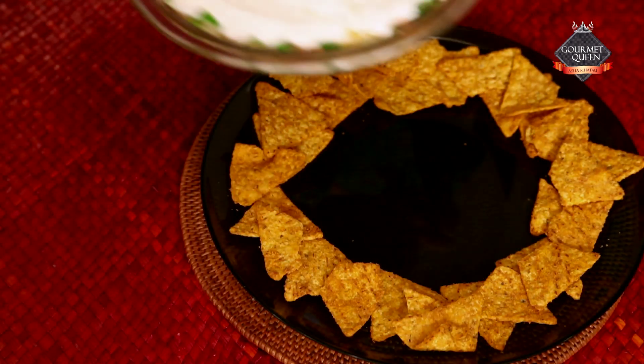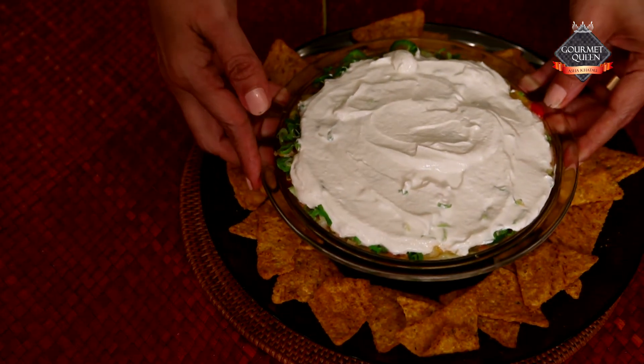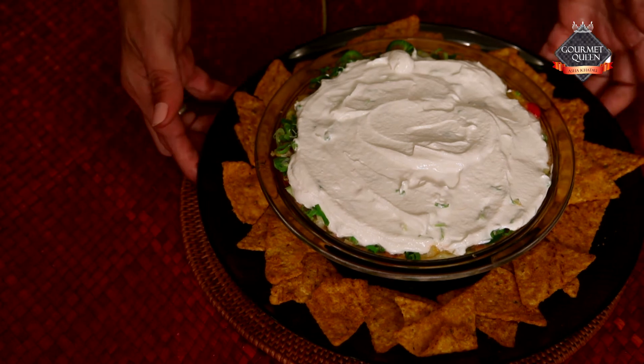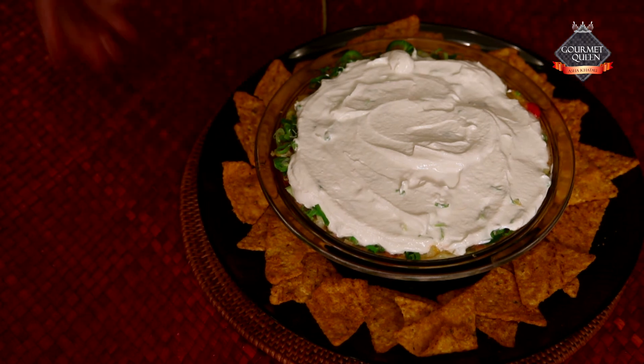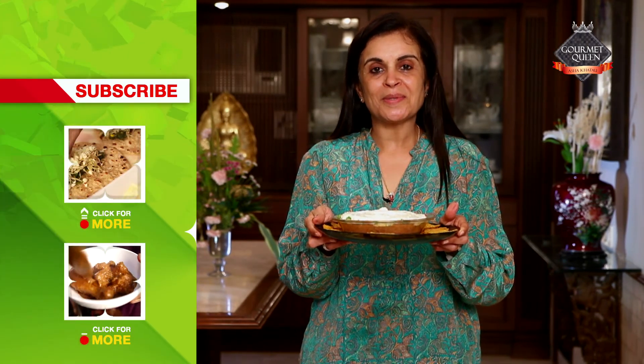So here is the dip, best served with tortilla chips — you can take plain or any flavoured ones, they go really well with it. We hope you enjoy this dish. Here is our scrumptious seven layer Mexican dip, ready to be served. If you like this recipe, subscribe to India Food Network and do remember to send us your feedback.